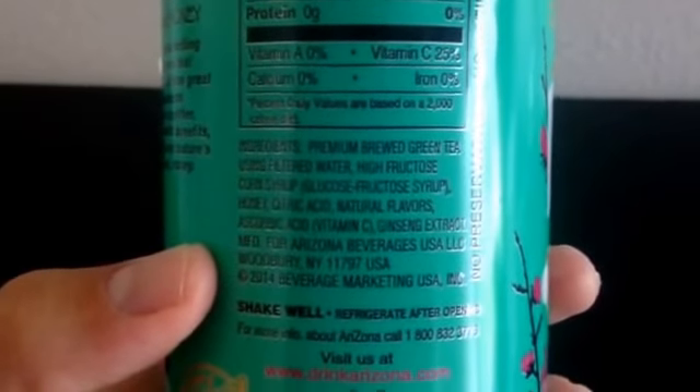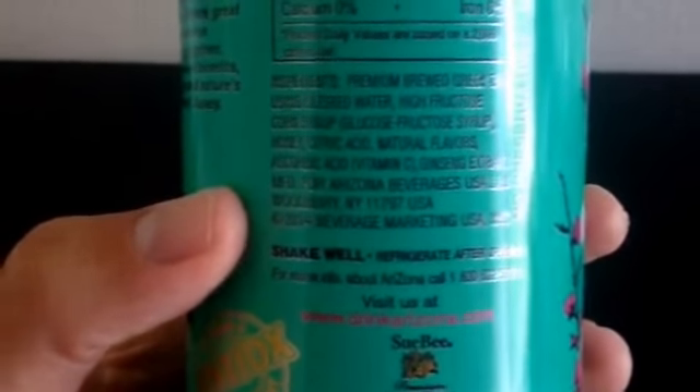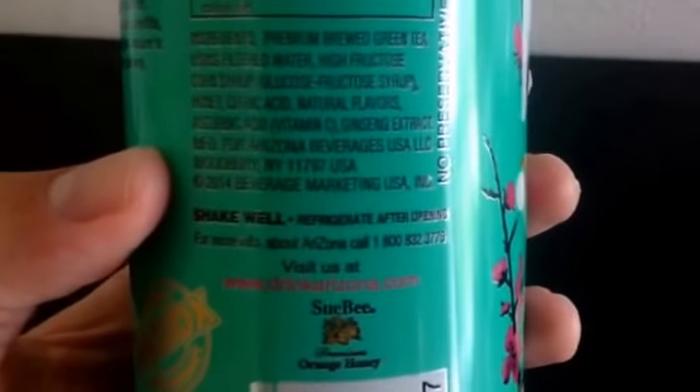The ingredients are: premium brewed green tea using filtered water, high fructose corn syrup, honey, citric acid, natural flavors, vitamin C, and ginseng extract.